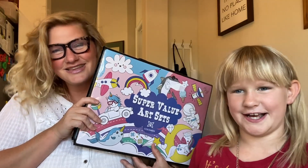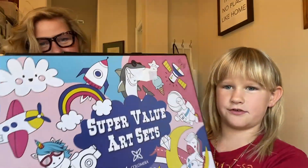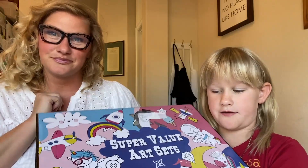This is the Super Value art set. I got it for my birthday from my mom and dad. I think it's really cool for girls who really love art and it's very big for like all the art you've ever needed.